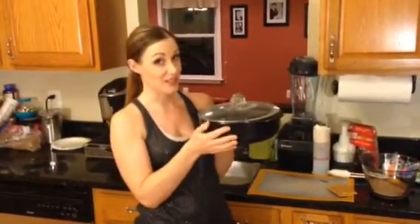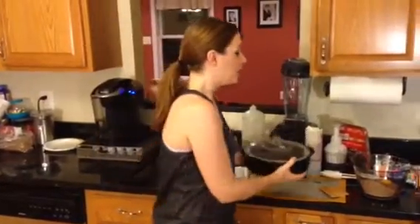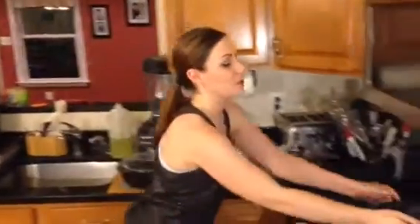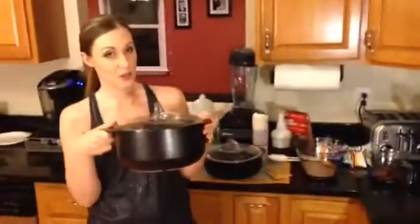It also comes in two other sizes. This is our medium size — I'm using it today because the s'mores cake we're going to make just looks prettier in the medium size. We also have the smallest size, which is a two quart, and our largest size is the four quart Dutch oven.